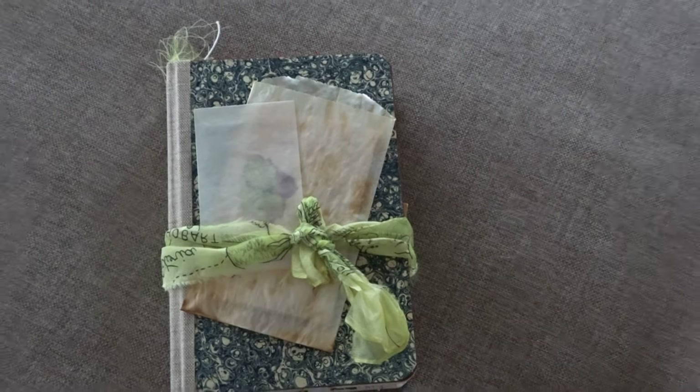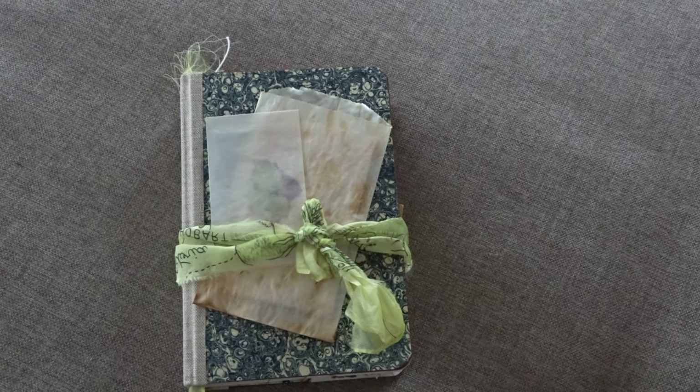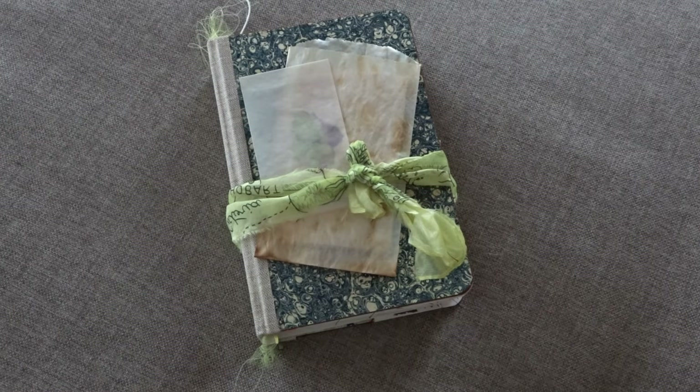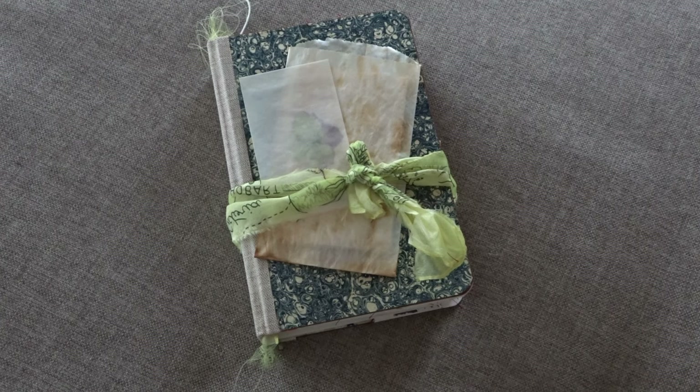I have a couple more journals that I'm going to be listing, and I am also working on a series of I think six or seven like real junk journals but with lots of different papers in them — so different marble paper, combining just all of it.